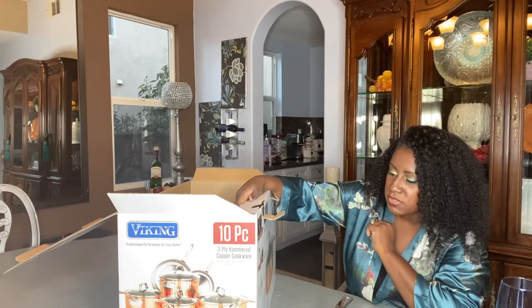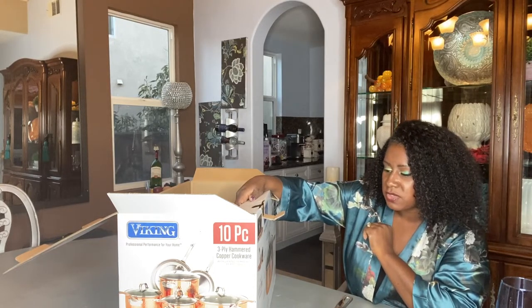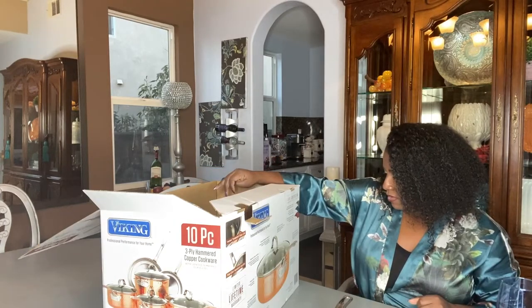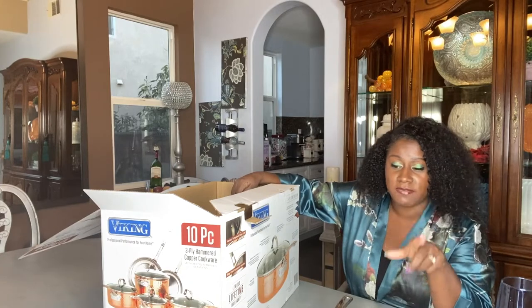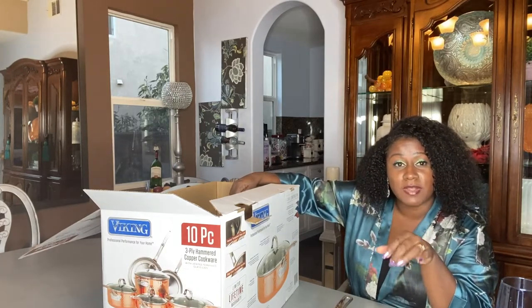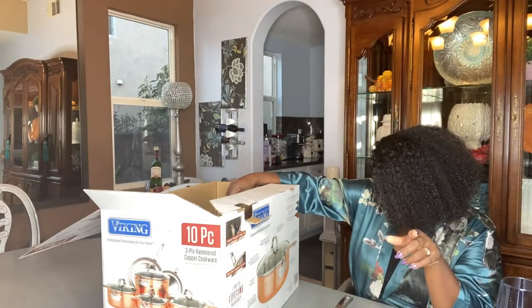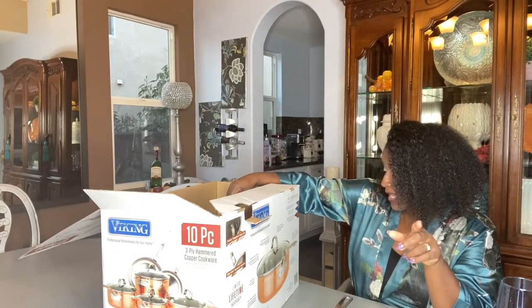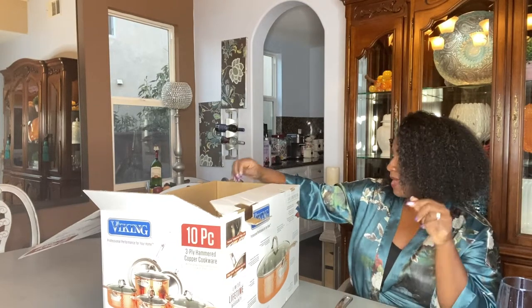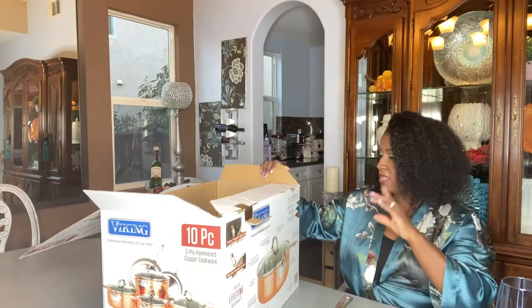Solid copper exterior heats and cools quickly for precise temperature control and even heat distribution — versatile cooking. The part I love most: this cookware can go in the oven for up to 600 degrees Fahrenheit, and the lids for up to 400 degrees Fahrenheit.